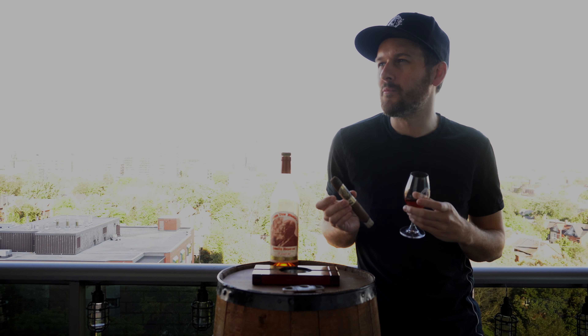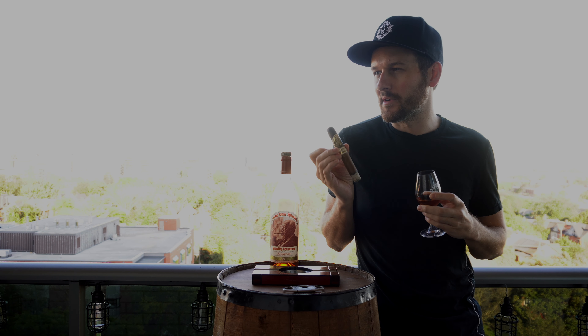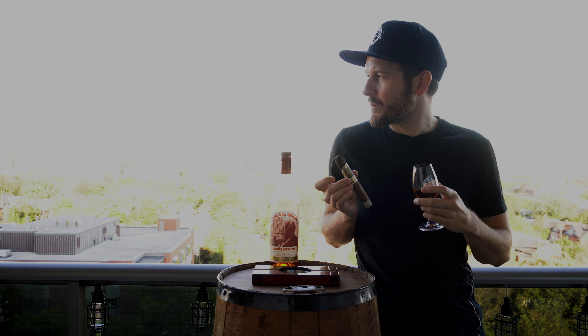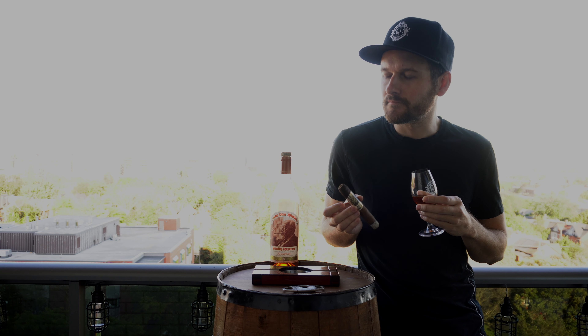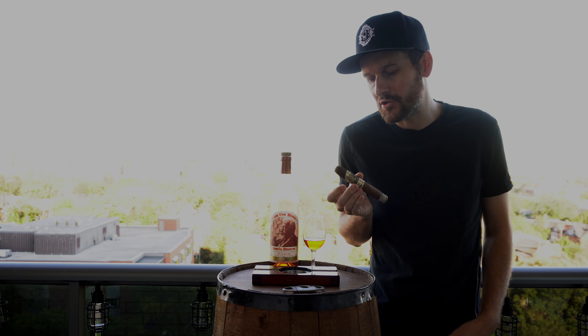I've reviewed this bottle before — you can check it out, link in the description down below. It gives some really interesting funky notes with this Pappy that I picked up before. The oak between the whiskey and the cigar is blending very well — I really like that. The sweetness: the whiskey is definitely bringing out some more sweetness in the cigar, which I thought was cool. The leather note — you get some of that in the whiskey as well. Nice kind of antique store, aged leather. The brown sugar note in the whiskey is complementing the cigar very well. It's going really great, I'm really enjoying it quite a bit. I'll check back in at the halfway point and see if anything's changed.